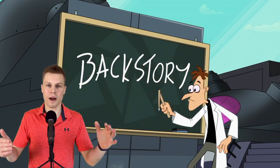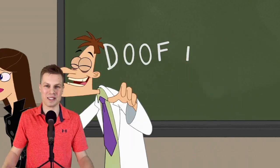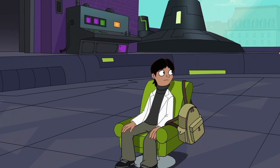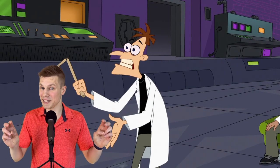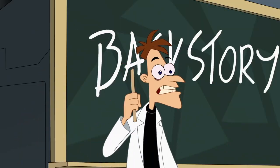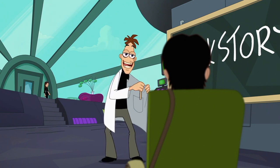Dr. Doofenshmirtz then launches into a lecture about how to be an evil scientist, which sets up a later episode where he has to do community service as a high school science teacher. In a meta nod to his own reliance on the evil backstory trope, he emphasizes the importance of backstories as the emotional driver for antagonists: 'The backstory is what drives an evil scientist — it is the why does he do what he does of the what does he do?' He also says 'My point is,' while holding a stick that doesn't actually have a point anymore. Then we get another meta nod to villainous tropes: 'At its best, evil science is like undergoing deep Freudian analysis, with a theremin constantly playing in the background,' referring to how many villains undergo psychological analysis during a show.